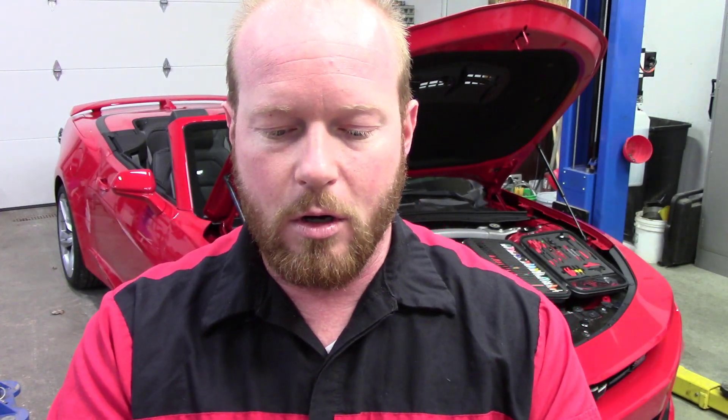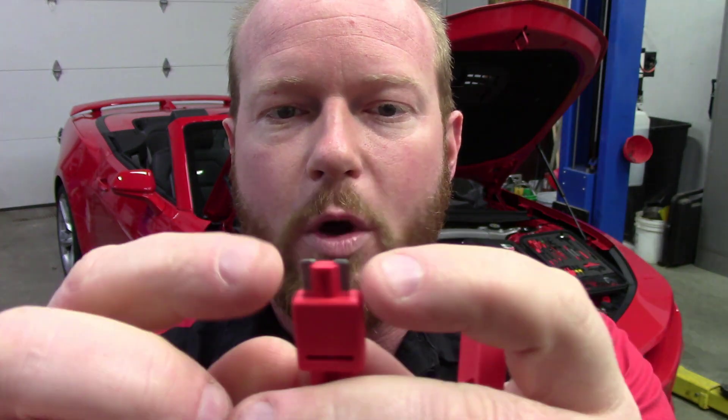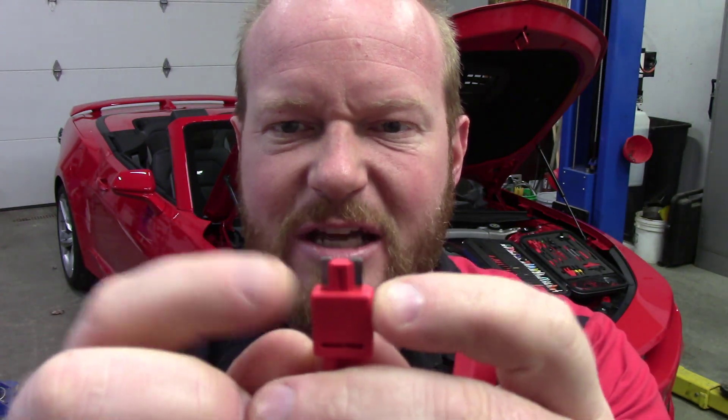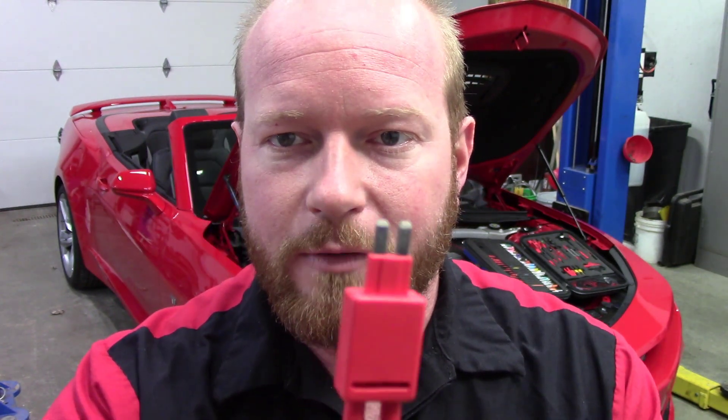They also have one for the fuses that Chrysler uses — those ones that are side-by-side and really sunk in. And also on a new GM, just like on this Camaro here, this is a micro fuse — their 30-amp Max Micro 2 fuse. Let me show you this fuse box and the difference in the different styles of fuses that are in it.